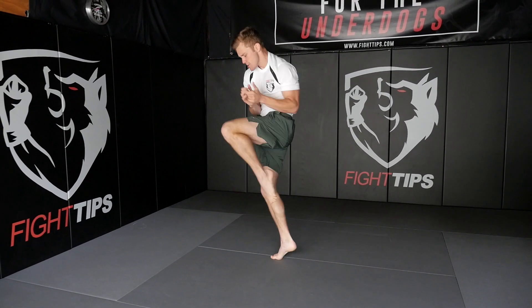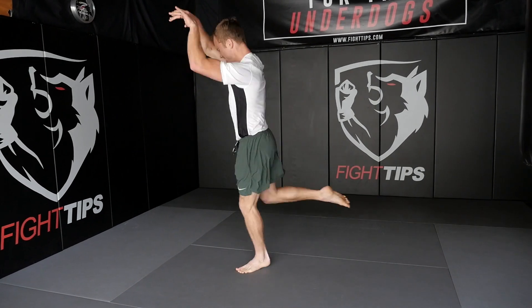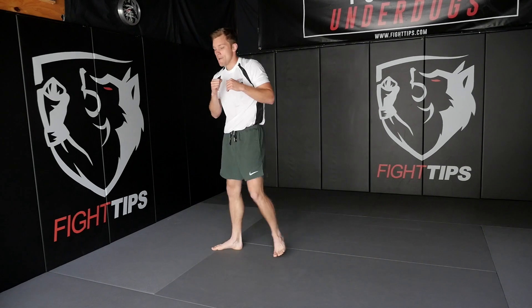Nine. Eight. Seven. Six. Five. Four. Three. Two. One. And time. Good work.